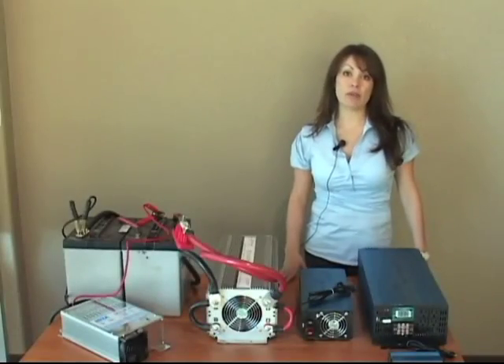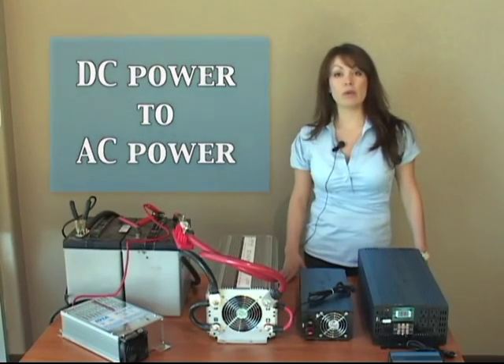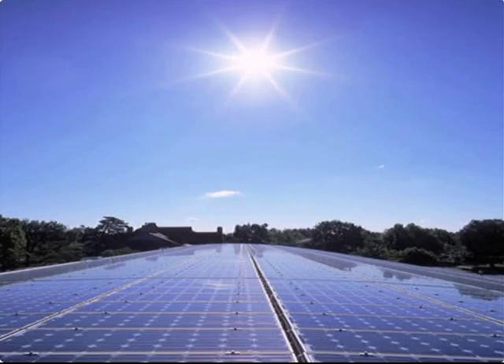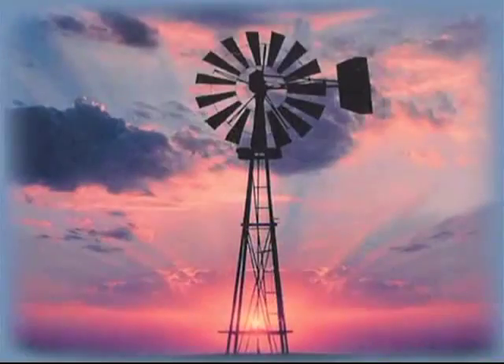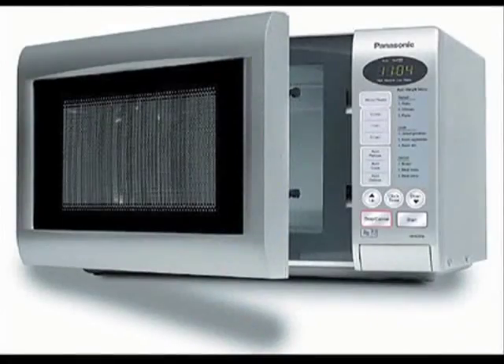The purpose of a power inverter is to convert DC power to AC power, which means you can use solar panels, deep cycle batteries, wind, or any type of DC power source and convert it so you can use regular household appliances with your DC power sources.